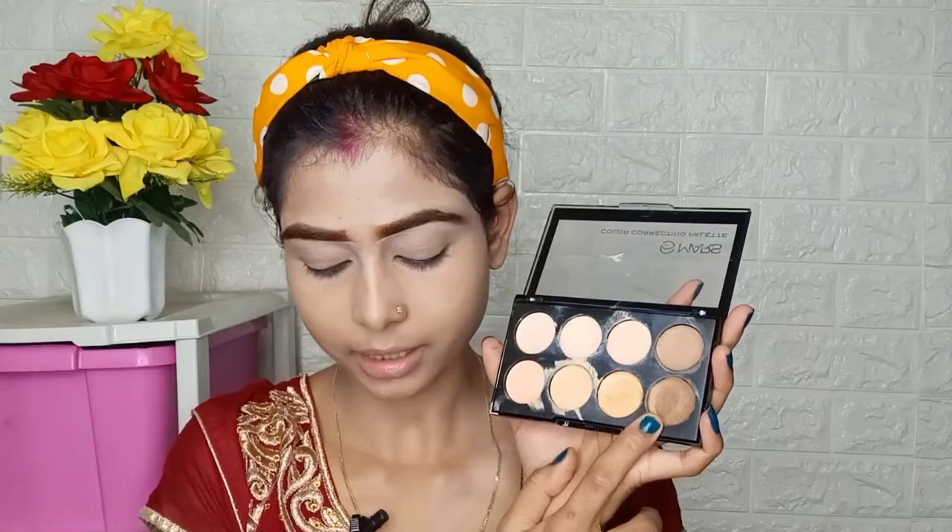I applied the concealer for the skin. The palette has contouring in two shades — light brown and dark brown. If you have a dusky or medium skin tone, you can apply the dark contouring shade. If you have mild to fair skin, you can apply the light contouring shade.